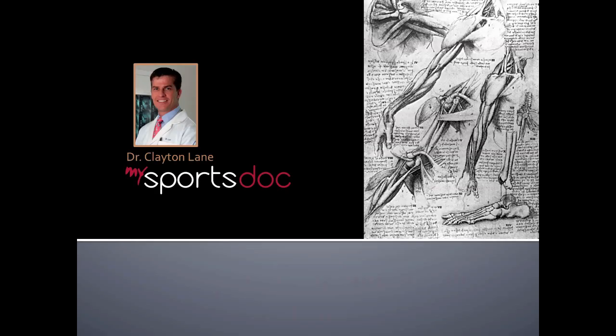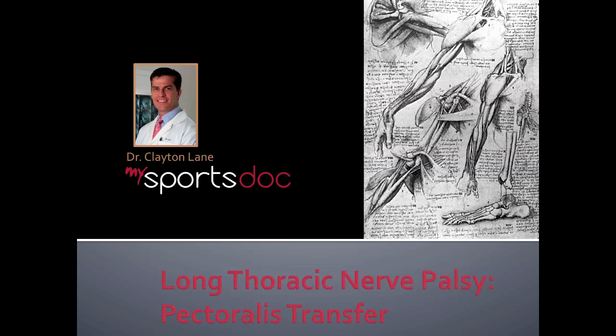This is Dr. Clayton Lane. The topic of this video will be Long Thoracic Nerve Palsy and one of its treatments, the pectoralis tendon transfer.